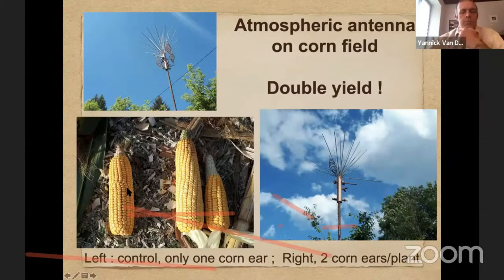Here below on the left, you see corn. You have one corn here — that was the control plot. And on the right, you have two corn ears from the plants in the treated field. So it had doubled the yield of the corn in that field with those antennas. That was an example.